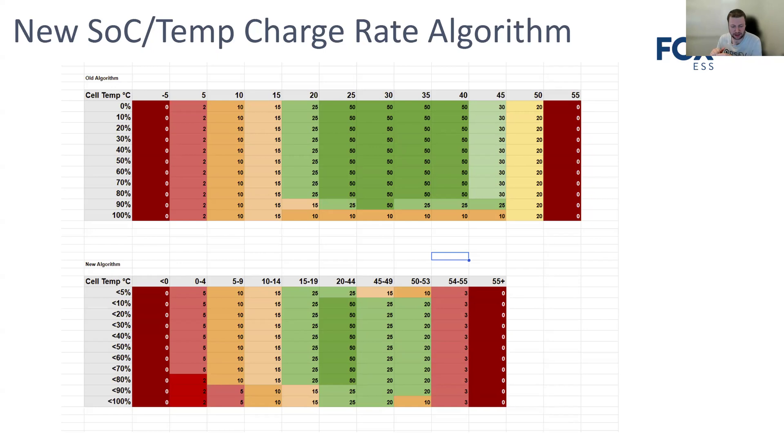Before, the slowdown would only really kick in above 90%, whereas now they're dropping that threshold. At colder temperatures — sub 20°C — they're dropping the charge current far sooner. I'm still picking apart a few of the charge current versus temperature versus state of charge values; I'm not entirely convinced the latest firmware perfectly matches the chart I produced from Fox's documentation, so there are still a few gremlins to smooth out.